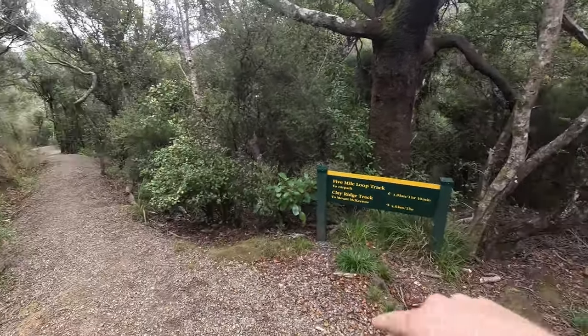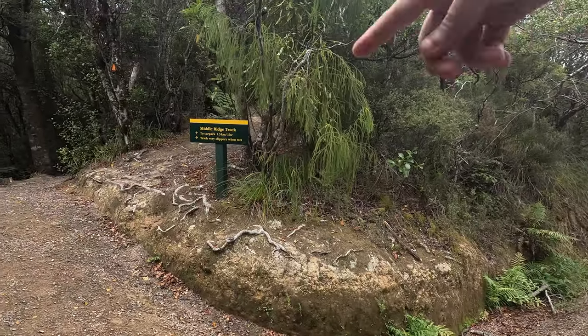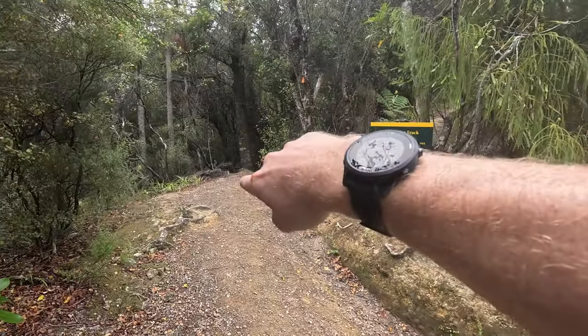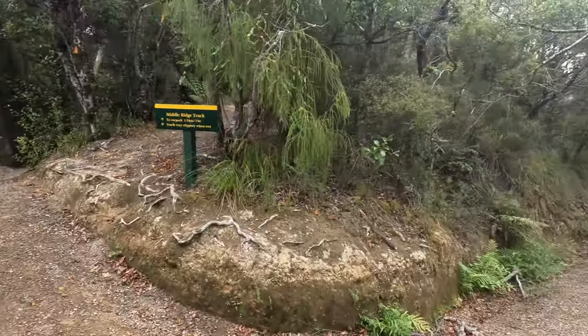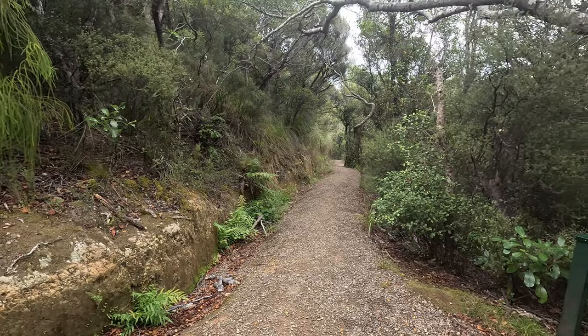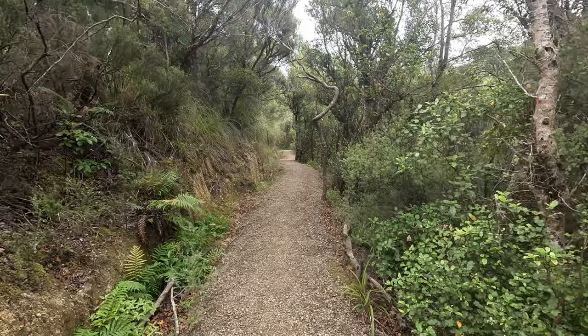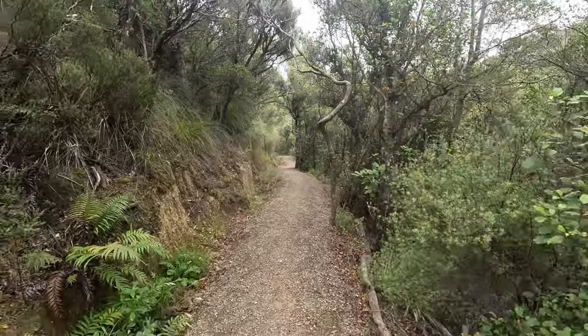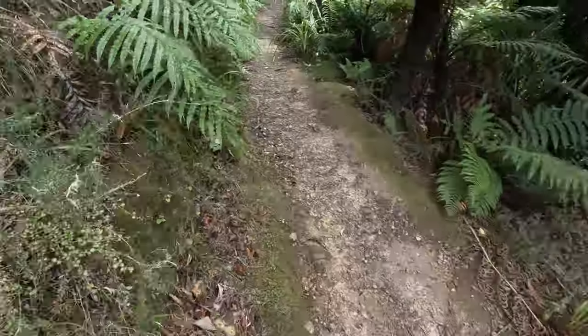This is where it joins the main track. Middle Ridge takes you over the top and then zigzags down to the car park, or you can go down the other way back to the main Orongorongo and turn right to the car park. So there are three options — I'm going to take this one that goes past Grace's Stream campsite. It's nice and runnable all the way down to the car park, about 1.8K.